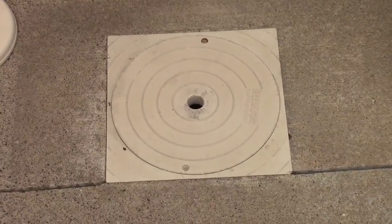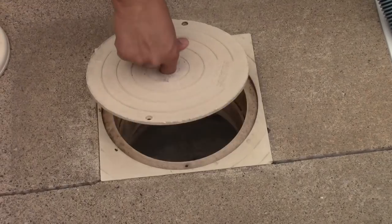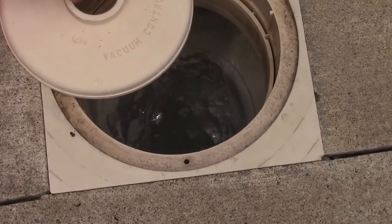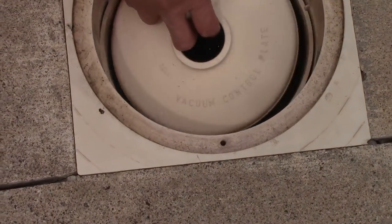Now let's open up our skimmer basket cover, then install our vacuum control plate, then put in the other end of the hose, like so.